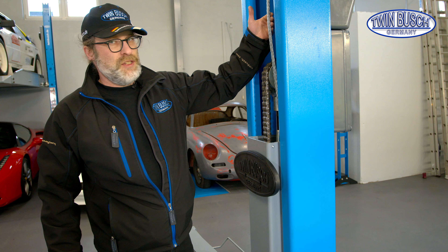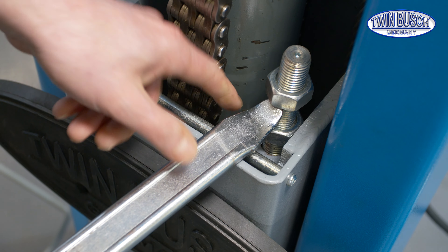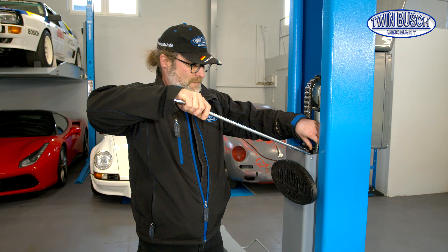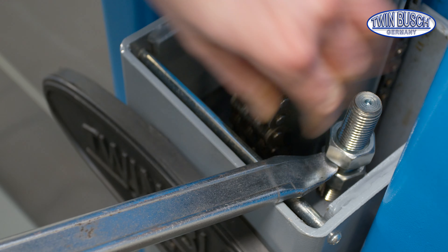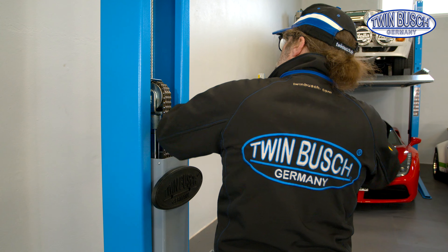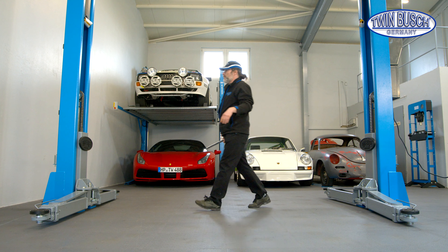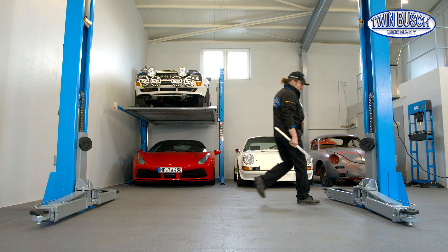The steel cables are given a certain basic tension right and left, approximately the same for now. The cables have received a certain basic tension by feeling the same tension right and left. We'll do a test run now and check the synchrony.